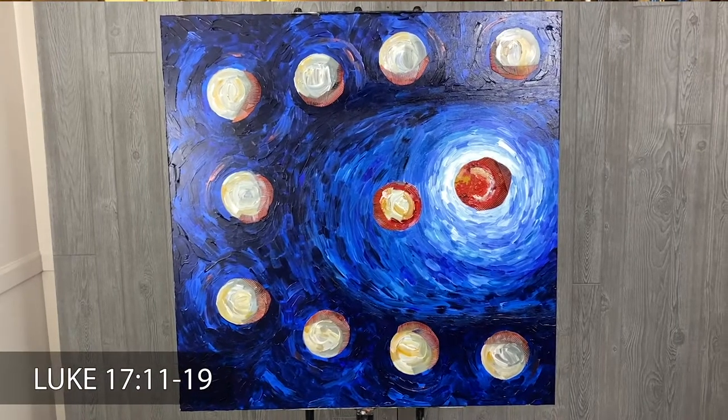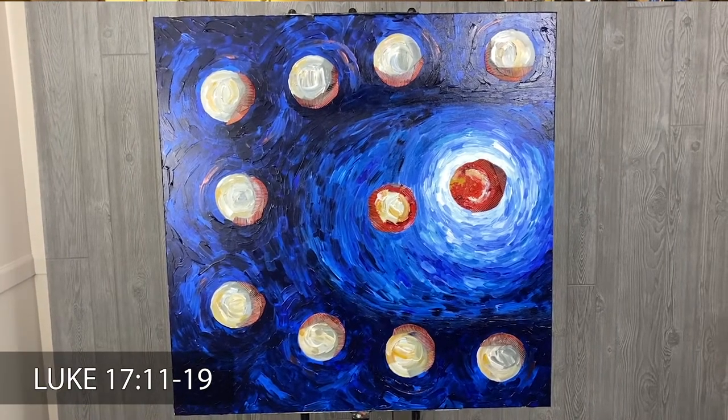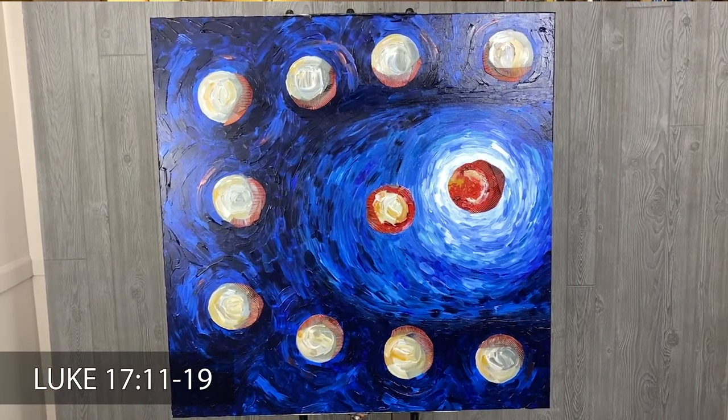I think a beautiful lesson contained within this story is that there's always more for us when we look to Jesus.